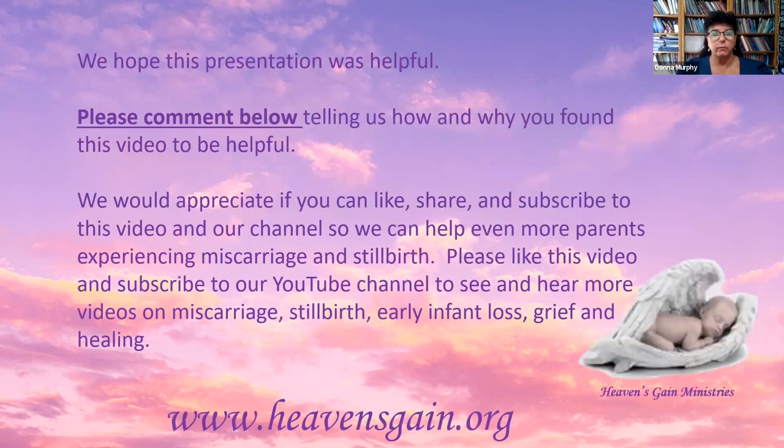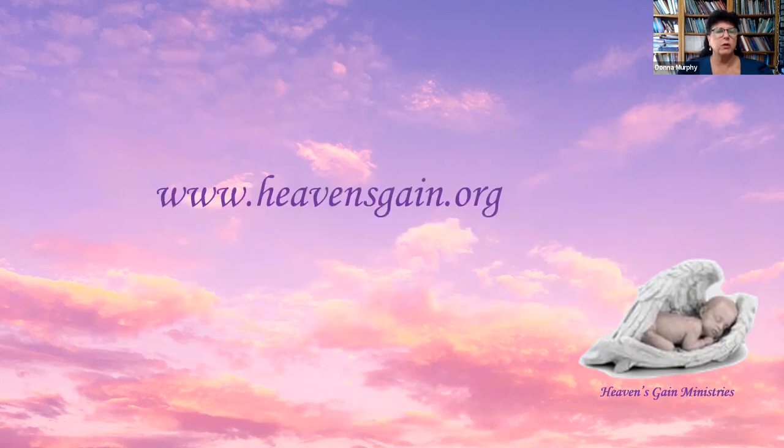We hope this presentation was helpful. Please comment below telling us how and why you found this video to be helpful, and we would appreciate it if you can like, share, and subscribe so we can help even more parents experiencing miscarriage and stillbirth. You can also see and hear more videos on miscarriage, stillbirth, and early infant loss, grief, and healing on our YouTube channel or our podcast 'Let's Talk Miscarriage and Stillbirth.' Find out more information on our website at heavensgain.org. Thank you for listening.